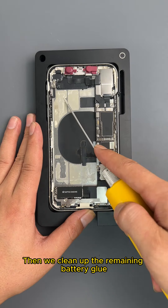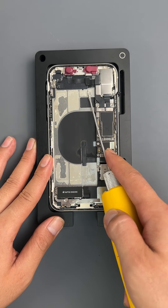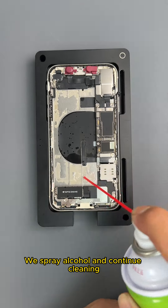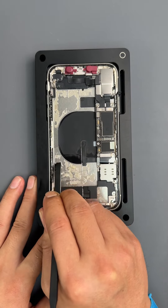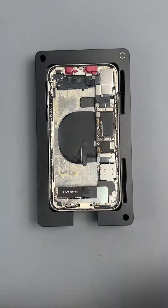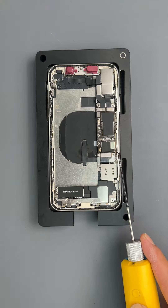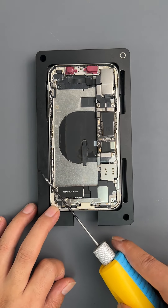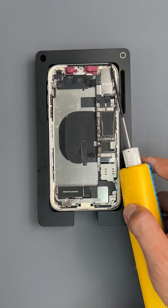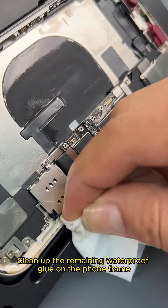Then we clean up the remaining battery glue. Because the battery glue of this mobile phone has aged, we spray alcohol and continue cleaning. Then we clean up the remaining waterproof glue, including on the phone frame.